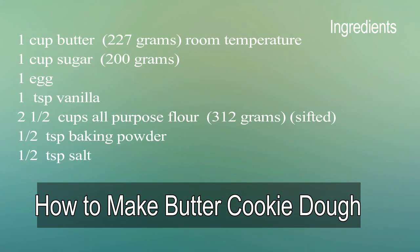To make this cookie dough, we are going to need 1 cup of butter, 1 cup of sugar, 1 egg, 1 teaspoon vanilla, 2 and a half cups of all-purpose flour, half a teaspoon baking powder, and half a teaspoon salt.